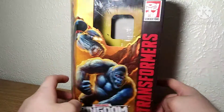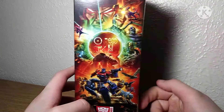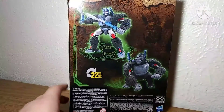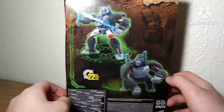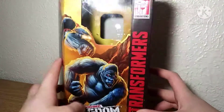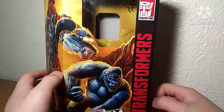Gorilla mode right there, primal mode right there. I love this artwork — this is my favorite artwork in Siege's entirety. On the back we got some product shots, Optimus Primal right there, and his monkey mode. They stopped using the plastic trays, so that's interesting.